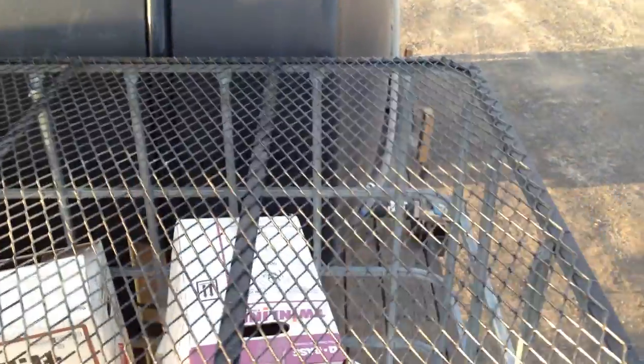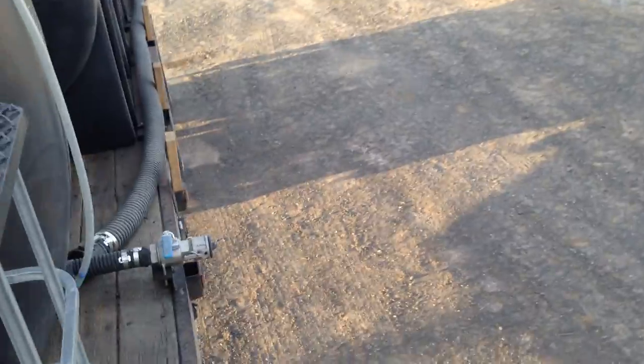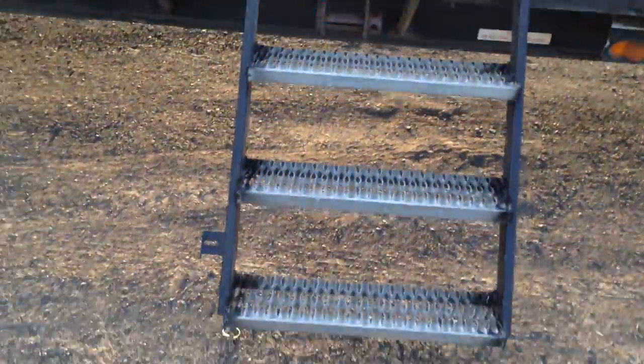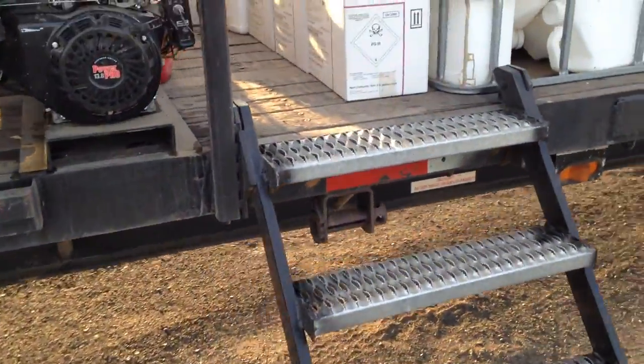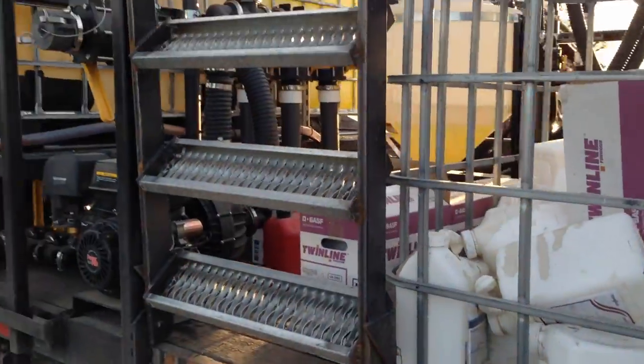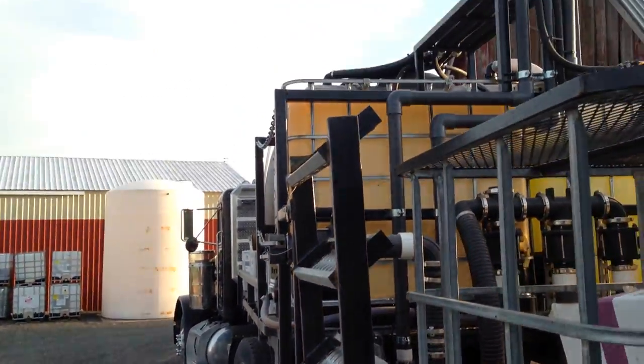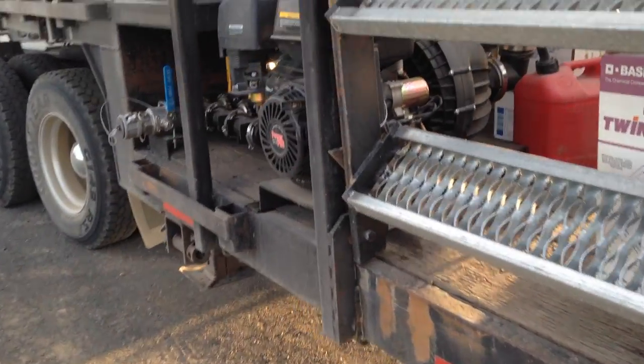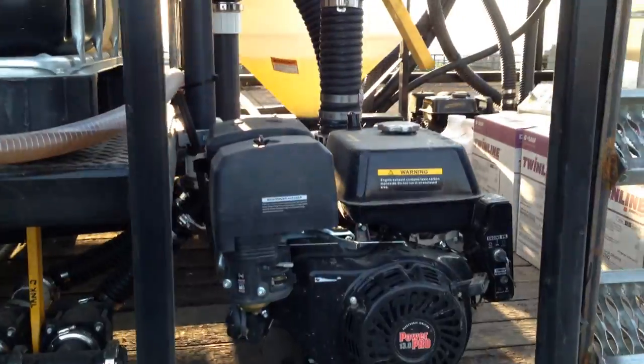We just use an old shuttle cage and put a hinged top on it to throw our jugs in. You can actually throw the jugs through a side hole, which is kind of handy. We built a set of stairs that worked out pretty nice — they fold up and pin up out of the way. So far there's really not too much we'd like to change; everything's working pretty good.